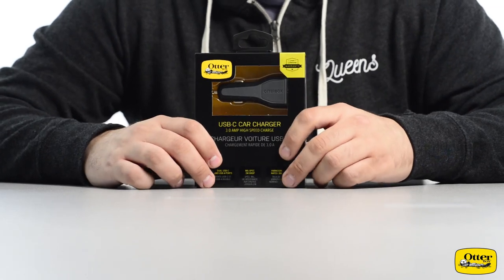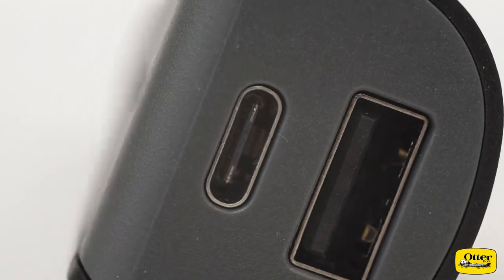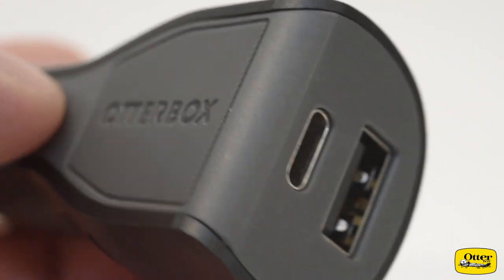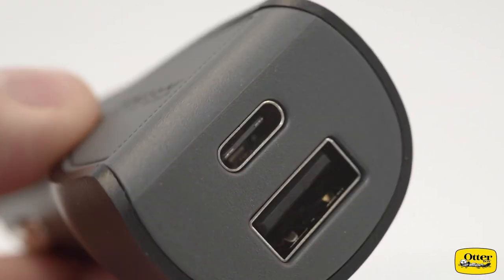If you need to charge on the go, the dual port USB-C USB-A car charger has you covered. This unit offers super fast 3 amp charging through the USB-C slot and 2.4 amp charging via the USB-A. It takes on-the-road charging to another level and is perfect for charging any phone or tablet, whether for short commutes or long road trips.